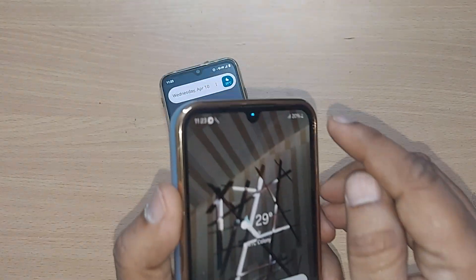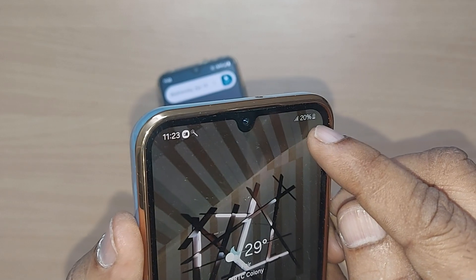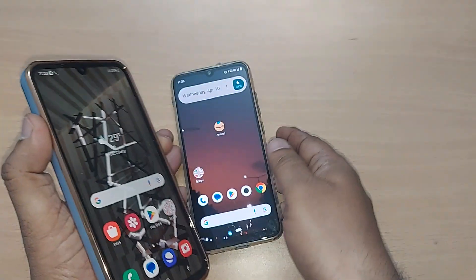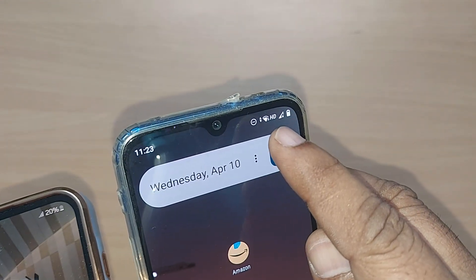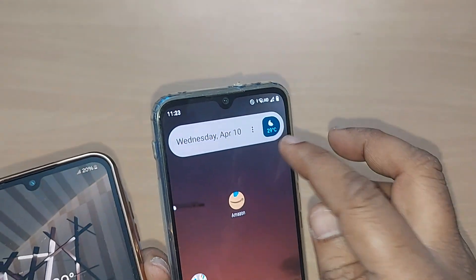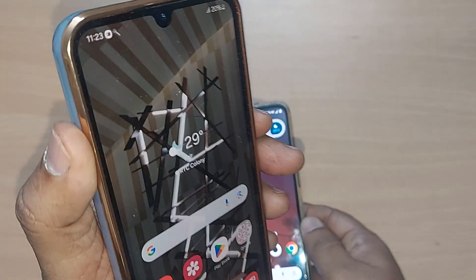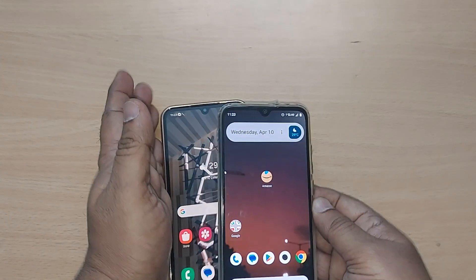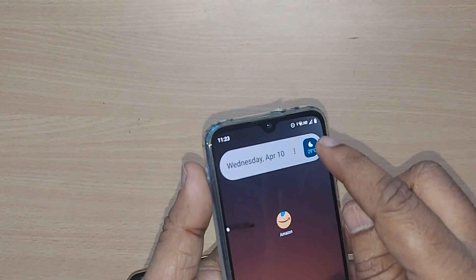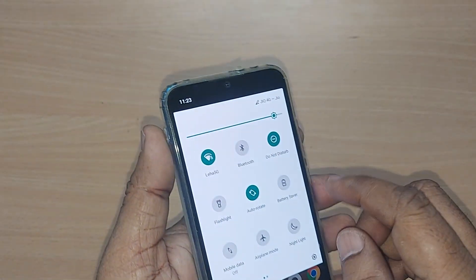If you observe, I don't have any internet — precisely Wi-Fi internet — on this device. But on the other mobile here, the Wi-Fi is connected. From that particular device I would like to connect this device to the Wi-Fi.